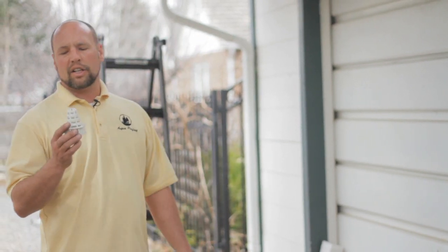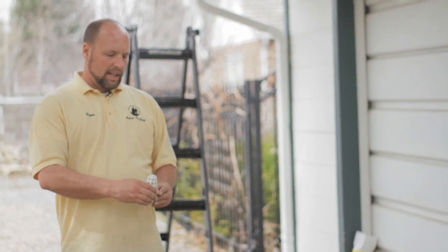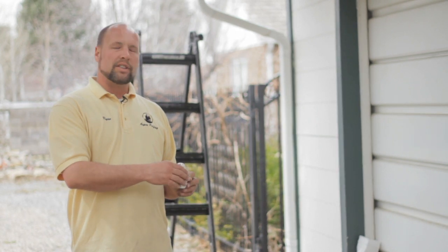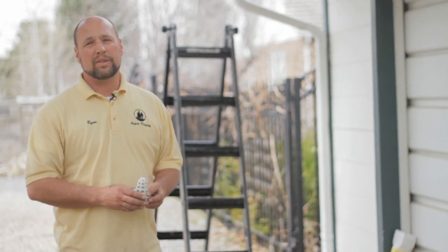This here is a plastic gutter strainer. Simply take it, insert it in the top hole of the downspout inside and let it sit. The debris will flow next to it, so the gutters still do need to be cleaned out so that they can drain properly, but the downspout will stay clear and will not need to be cleaned out in the future.